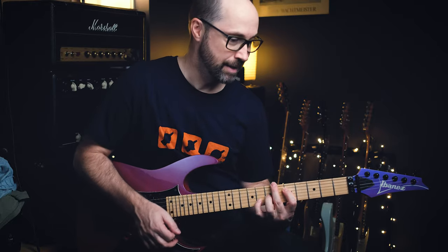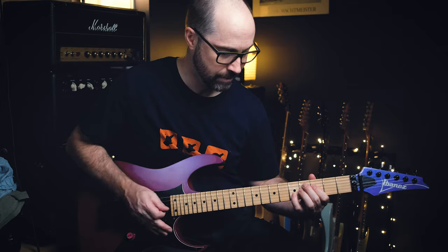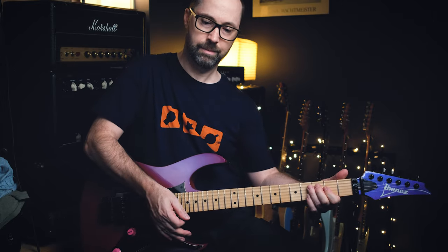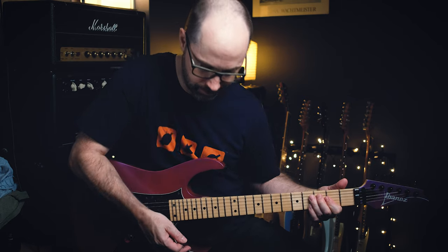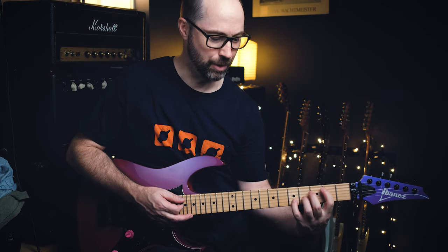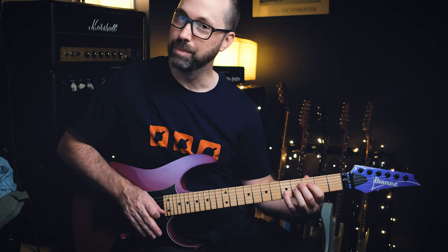He might be doing the open strings. I find it harder to control there, and because I'm kind of already there coming down on that last chord, I come down E, B, A, G sharp, and then...